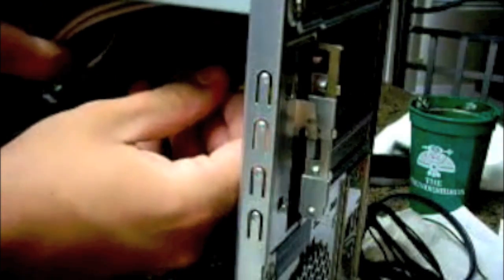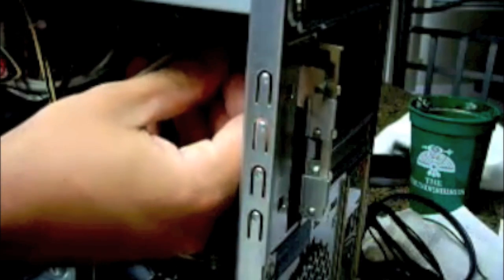So now let's just pull it out, like the last one. Here's our modem card — our old one. And the new one. Let's put that in the exact same way we took it out.